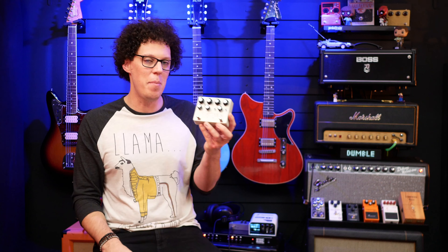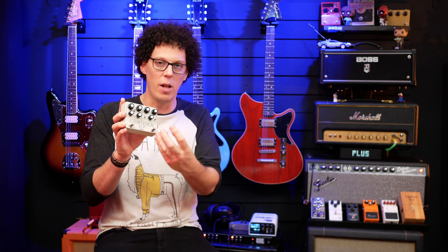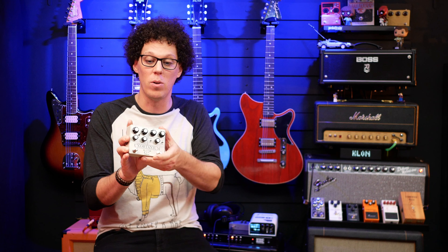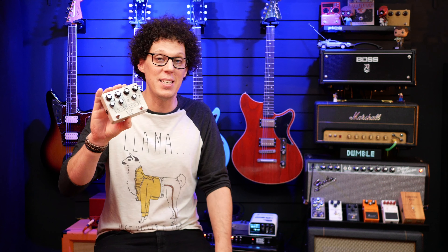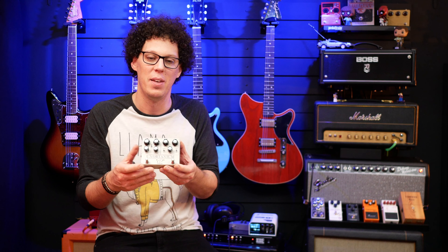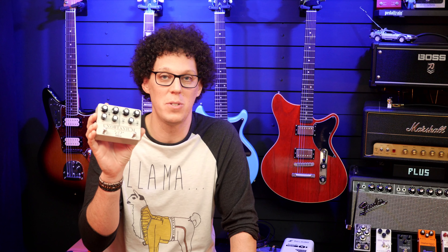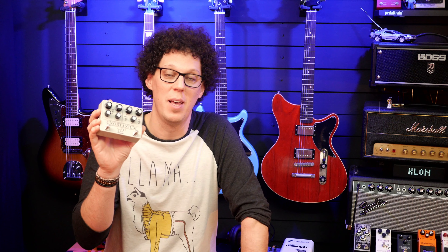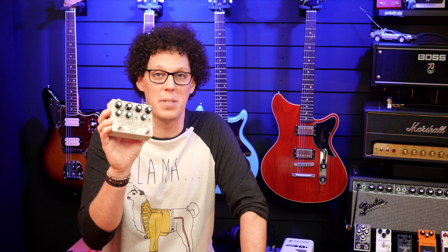The Unobtainium is coming in at around 289 euros, which is not a cheap pedal — but you are not getting cheap sounds here. There are plenty of Klon-style pedals on the market, and plenty of Dumble pedals too. I played a Suhr-style one fairly recently and it was okay, but this is next level — definitely in that price range of quality. It is not two cheap pedals stuck together; it's two wonderful tone circuits melded together by a crazy guy in Greece. This is the kind of pedal that makes me never want to turn it off, and I've had an absolute blast with it. If you're thinking of buying it, I would absolutely 100% recommend it.